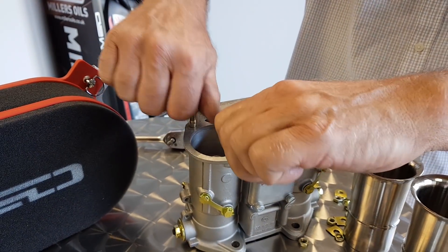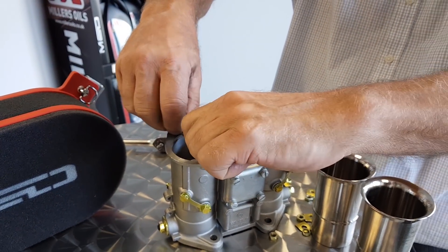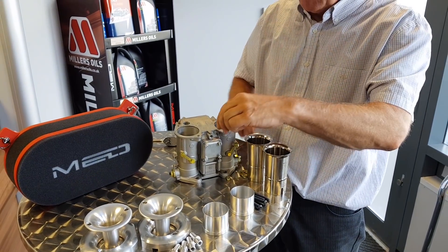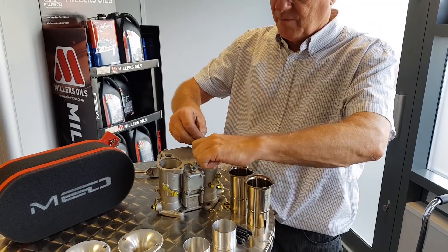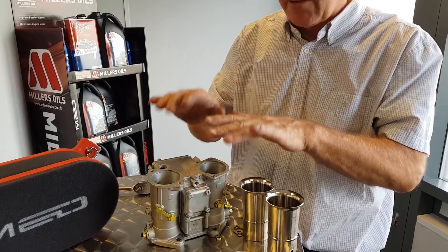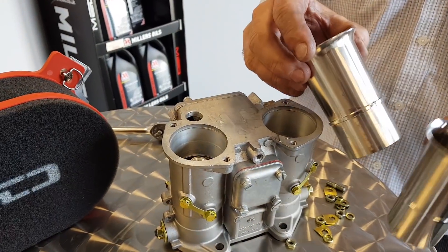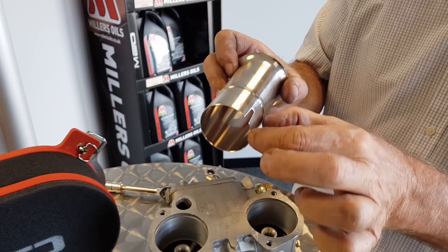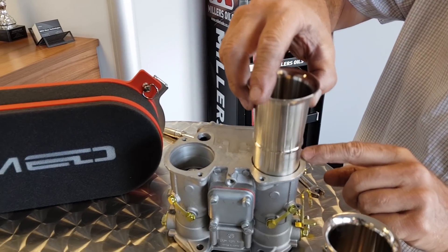What we do is then we need to get the little studs out. Steve has already loosened these off so they do come out quite easily. You could use a stud extractor but it will mark up the studs, so if you ever want to put them back on again, probably best not to. Okay, so we've now got the studs out, nuts off, and the ram pipes out. What you'll notice with these is they've got a section here that actually locates into the Weber.